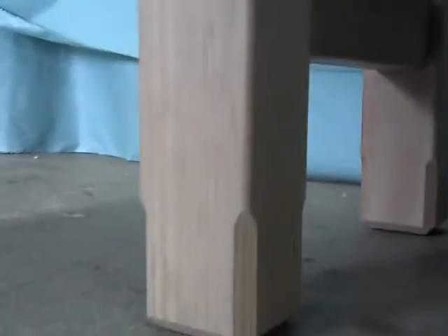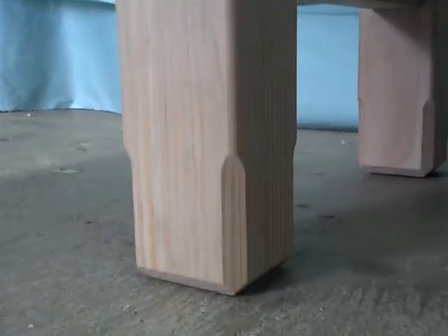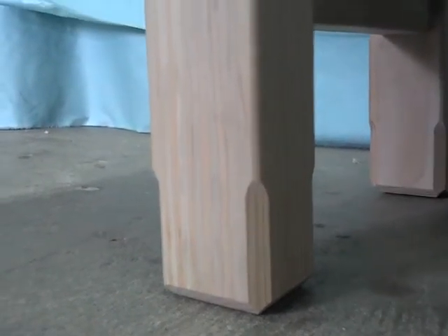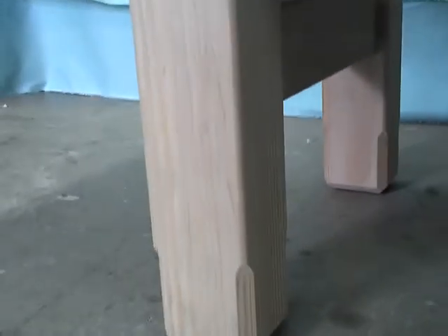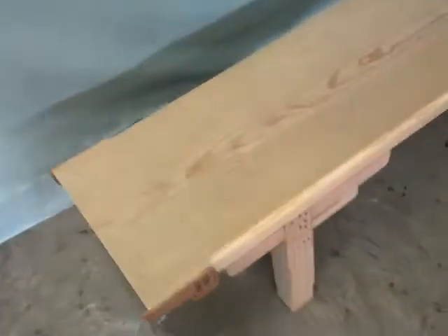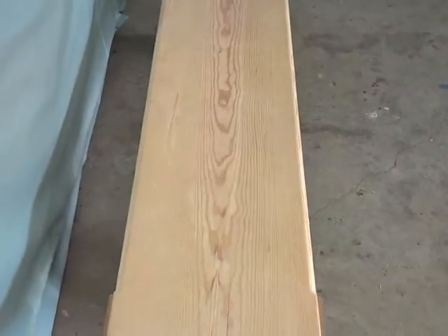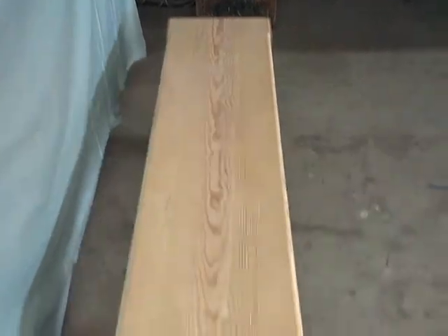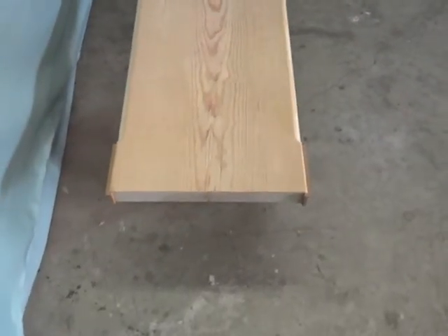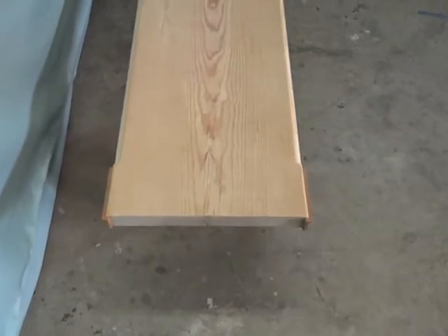There's really just a simple router cut on the legs there — a simple feature to create if you're good with a router, but it does give it a little detail without having to do too much work. That's basically the top view of the piece with the beautiful heart pine. The bench top is probably about 16 to 17 inches wide — it's pretty big.